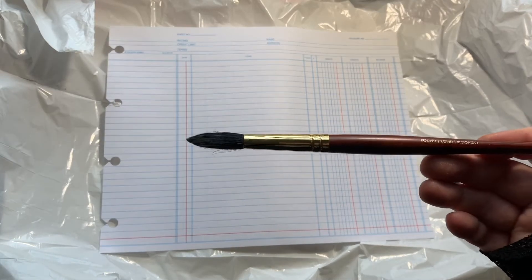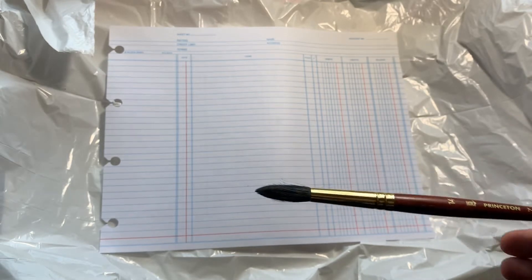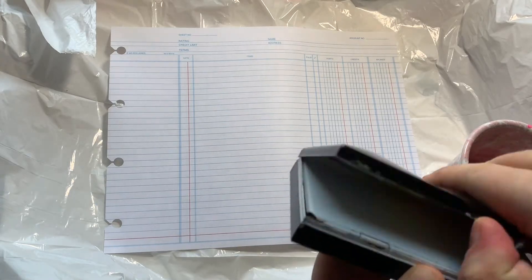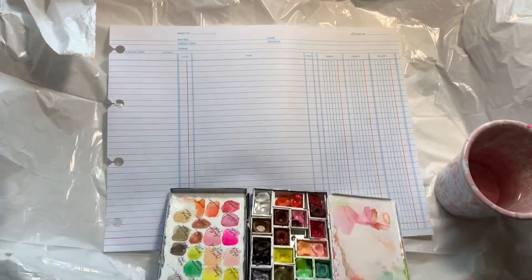We take this plain white piece of ledger paper. The reason this works so well is because ledger paper is thicker than copy paper - I haven't tried it with regular copy paper, but you might want to try a thicker option. I'll show you after we do this one, then we'll do one with the cotton paper. I'm using a Princeton brush I got on sale at Michael's.